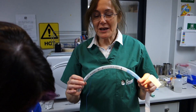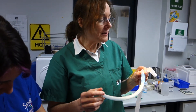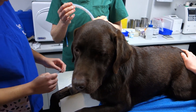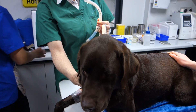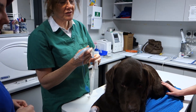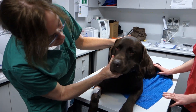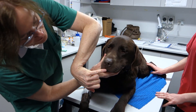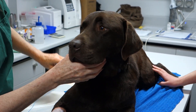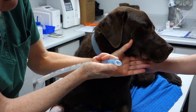So, intubation. Here we have a tube that we have pre-selected for Richie, our Labrador. There are a couple of ways of determining the size of the tube for a dog. You can estimate just if you are able to feel the trachea, the big air pipe, and work out roughly what size. Sometimes in some dogs, if you hold their head up and have a look at their nose, there's a fleshy area that sits just down here underneath the nostrils, and that area can give you a rough idea of the diameter needed for the tube.